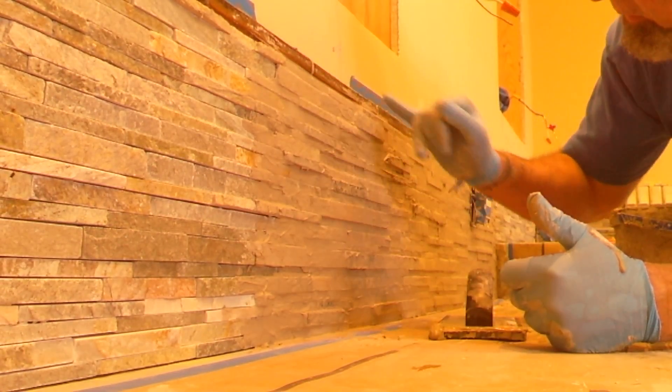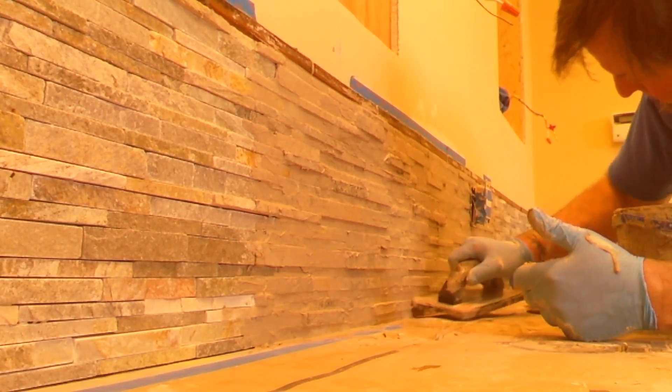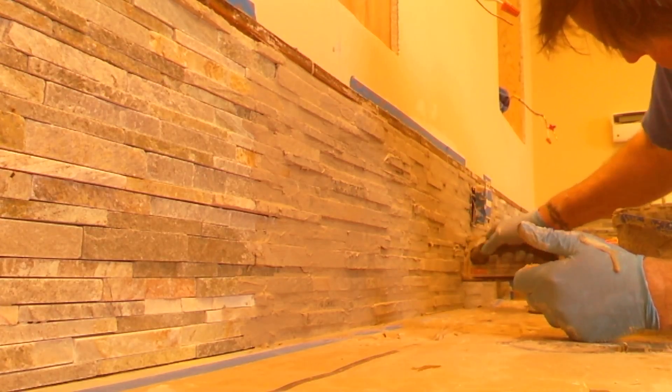Another thing — there's a different color section in here too, so that's something else I've got to do. But today we're just grouting this dry stack as quick as we can.